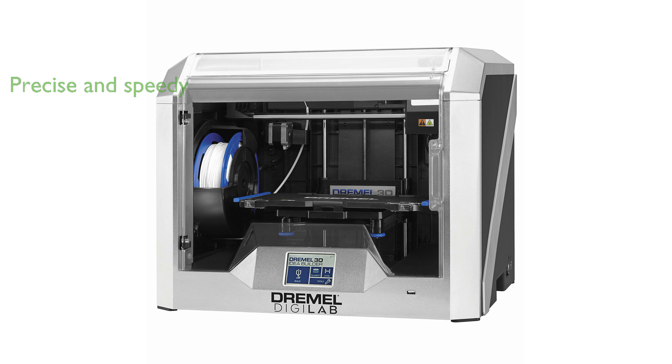Dremel offers world-class customer support and a one-year warranty, ensuring that users have access to help whenever needed.